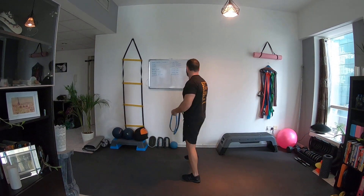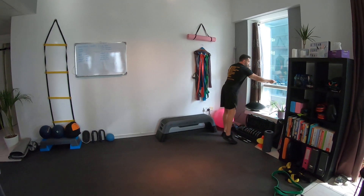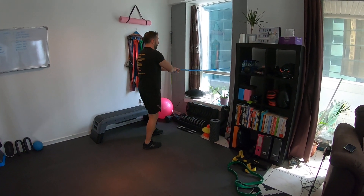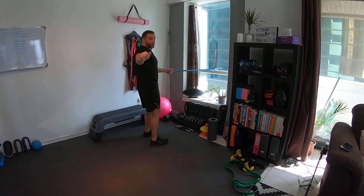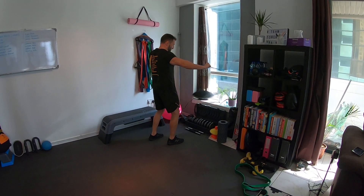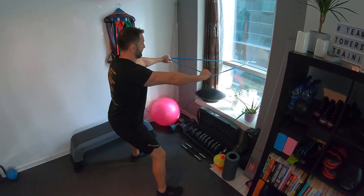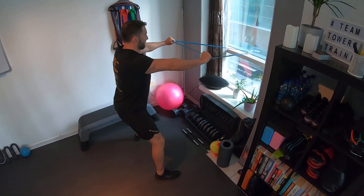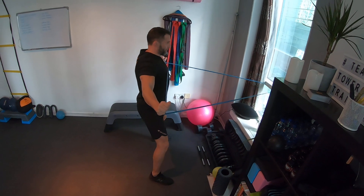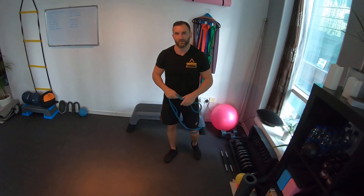Back to the door for a reverse fly — an exercise I regularly do anyway. You cross the band so each hand holds the opposite side, forming a triangle shape. From there, squeeze out to the rear of the shoulders and try to bend the band across your back. One, two, three reps — that's your reverse fly. So that's four shoulder exercises in total.